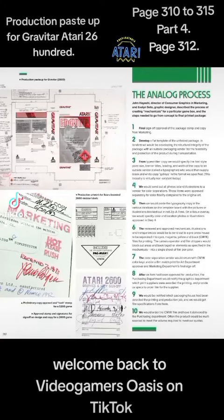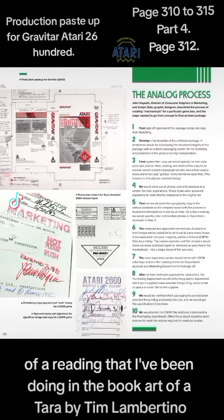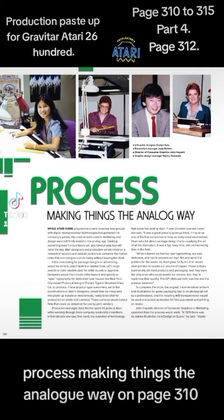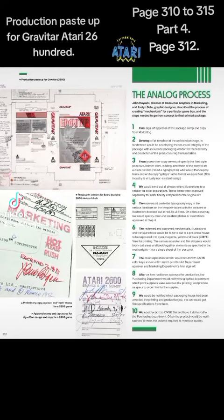This is page 310 to 315, part 4 — page 312 — of a reading I've been doing of the book 'Art of Atari' by Tim Labettino. We've been reading the article 'Process: Making Things the Analog Way' starting on page 310, and we're now looking at a series of in-depth, detailed illustrations.